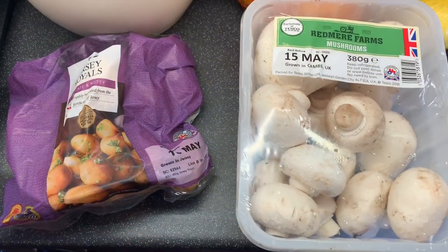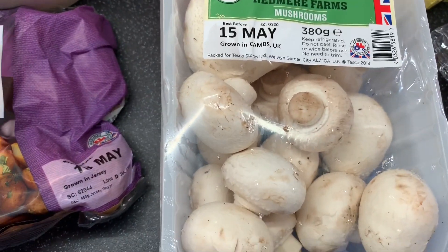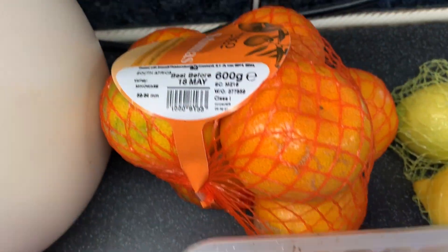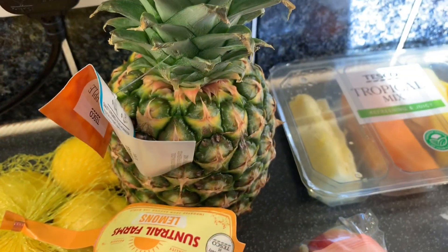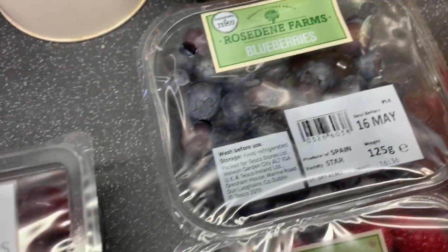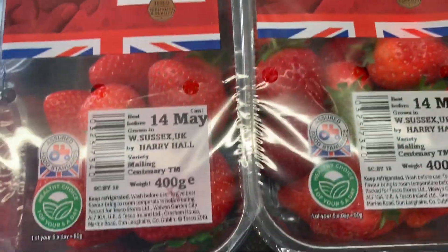Also just a packet of mushrooms and another bag of Jersey Royals that were meant to go in the veg part. The rest is all fruit — a packet of satsumas, packet of lemons, a pineapple, two packs of small apples, a tropical mix, a packet of tomatoes, a little pot of grapes and strawberries, pack of blueberries, strawberries, a pack of raspberries and then two punnets of strawberries.